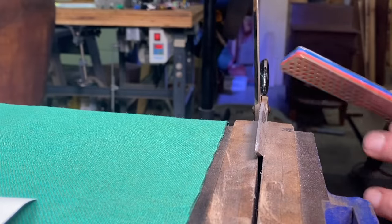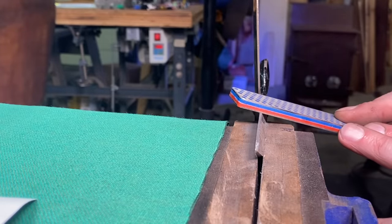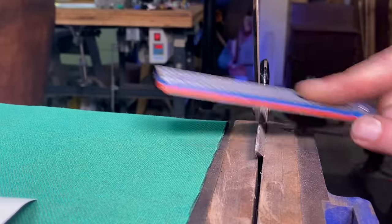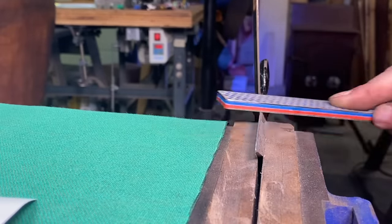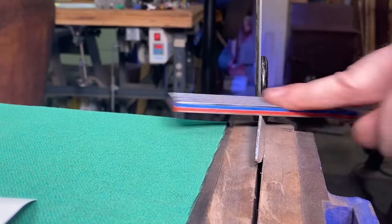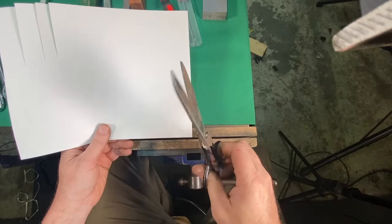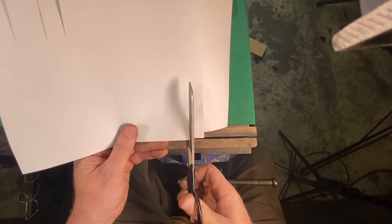Now I'm coming in with the fine diamond stone — I'm trying to give you the best view possible so you can really see how this is working. Grandma Georgina's old scissors are now super sharp and ready to roll.